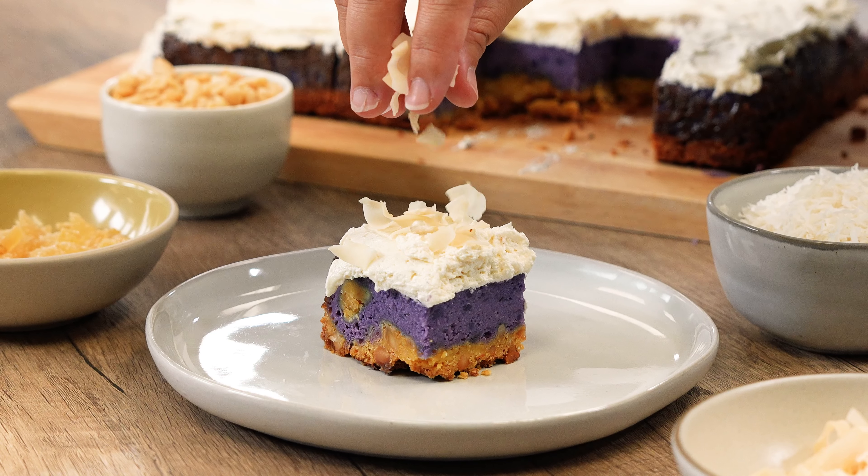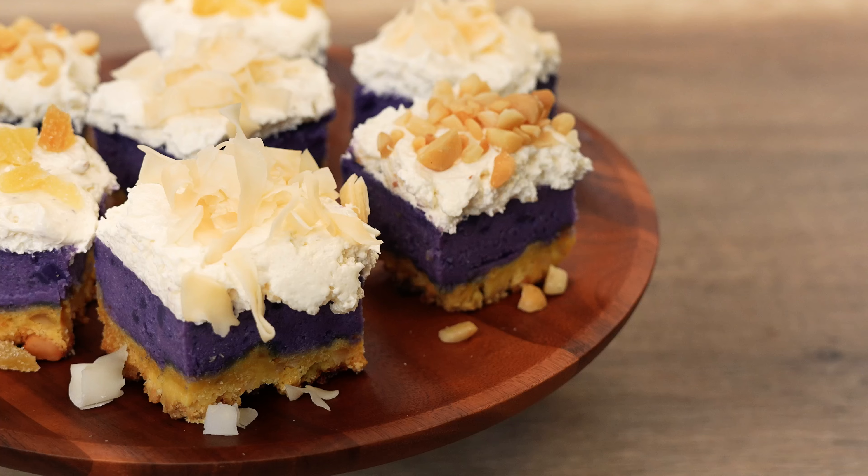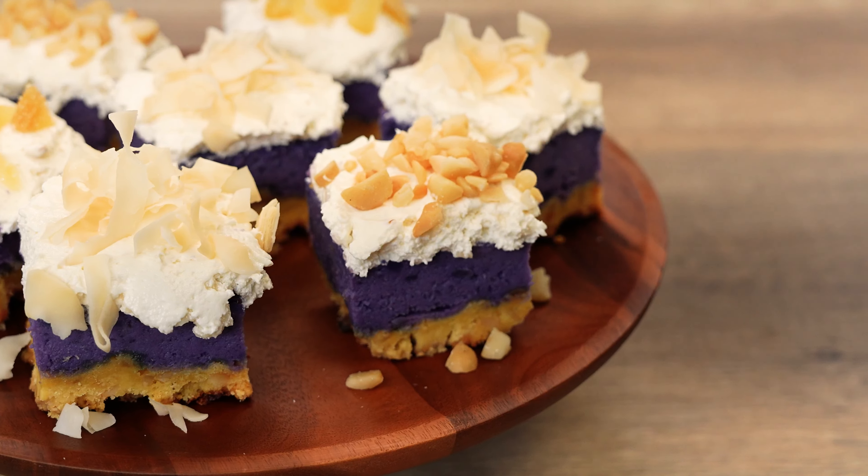Aloha, it's Chef Rebecca and today I'm going to show you how to make a dessert that I love to bring to my family get-togethers. Inspired by our popular local favorite and made with one of my favorite ingredients, we're baking Okinawan sweet potato crunch. Let's get started.